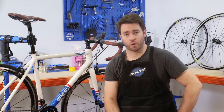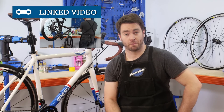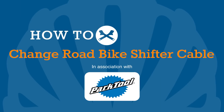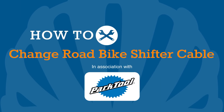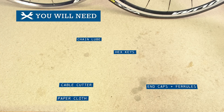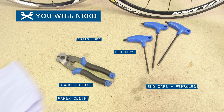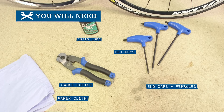This video is aimed at road bikes. If you're looking for help with your mountain bike, click above or check the video description for the link. You're going to need a cable cutter tool, hex keys, paper cloth, chain lube, and some cable end caps and crimps.